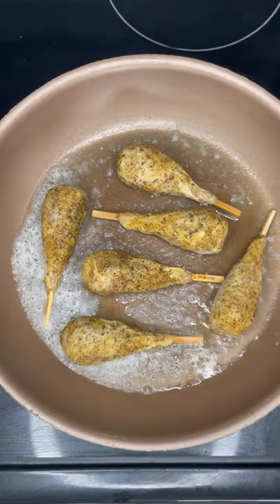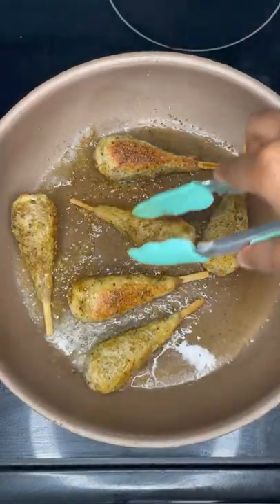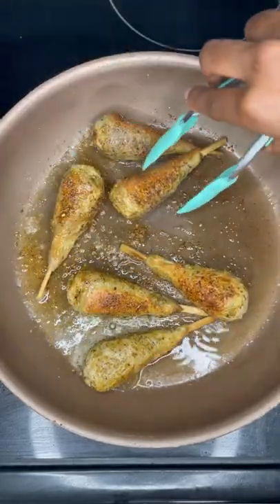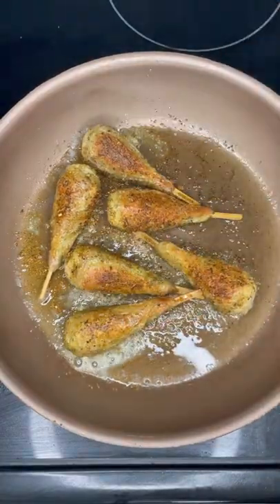These come lightly seasoned so I really wanted to taste the flavor, so I didn't season them. I added a pinch of salt and I just cooked them in an oiled pan on high heat for five to seven minutes, flipping them over just to make sure all sides are cooked, and they ended up looking like this.